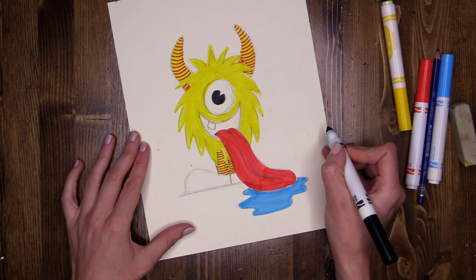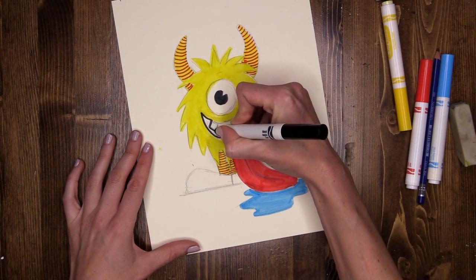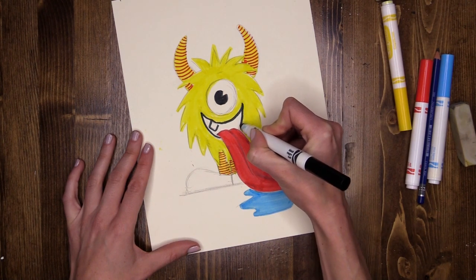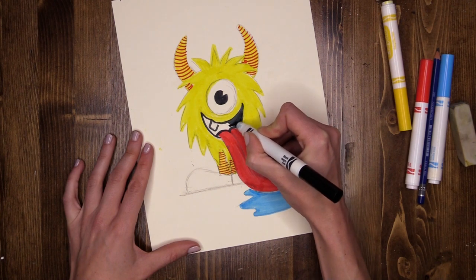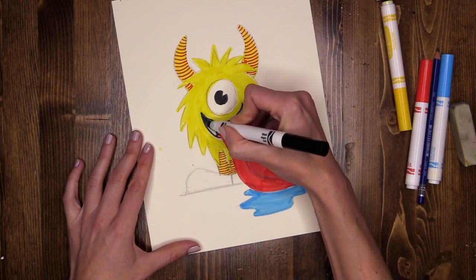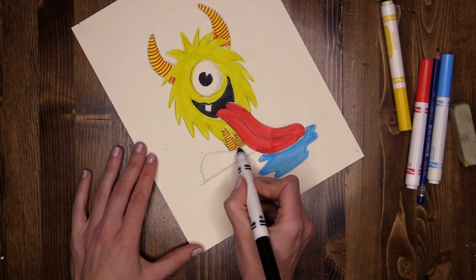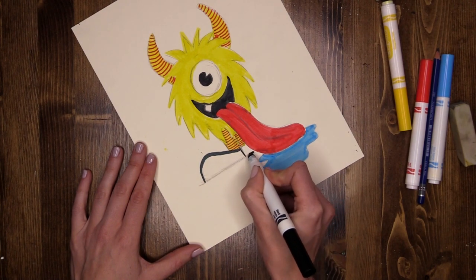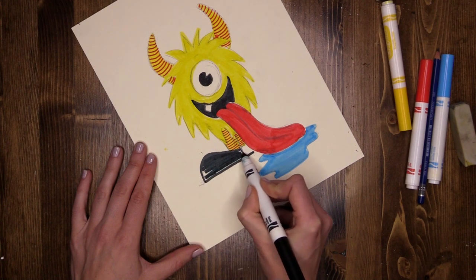Now he's staring at you — doesn't he look cute? Then the mouth: using the point for the outer edge, carefully going around that little tooth. Then using the flattened section of the pen to fill in. And then my little monster's boot as well — up and back down all the way along the bottom, then using the flat again to fill that boot in.